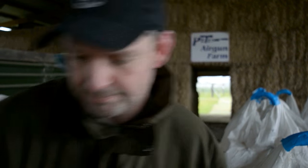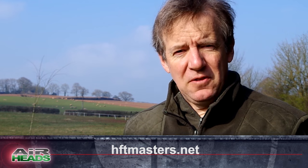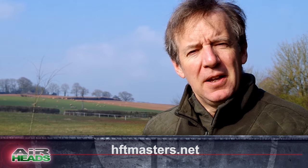We will have more from the rubber-legged one next time, and if you want to get involved with HFT Masters go to hftmasters.net. Now someone else who likes to put his body through the ringer — it's David with Hot Air.